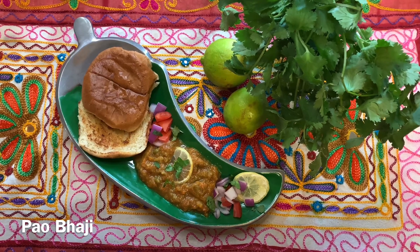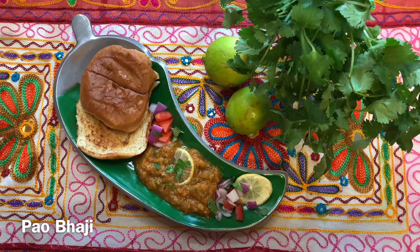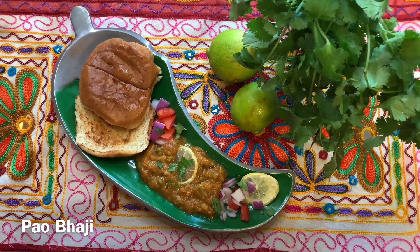Hi my friends, this is Lena and I welcome you all in our YouTube channel Lovely Moments. Today I'm going to share a recipe for simple, quick and delicious pav bhaji using very little oil or ghee. I'm sure everyone in your family will love it — my kids enjoy it immensely.